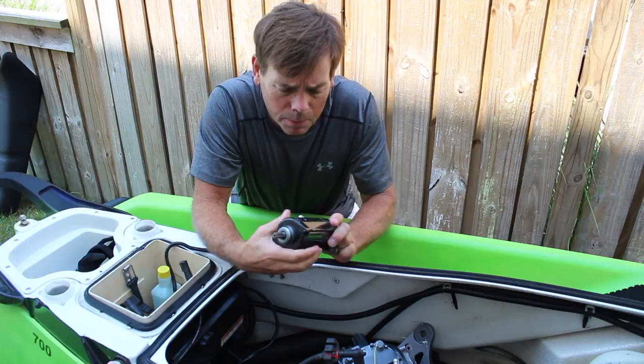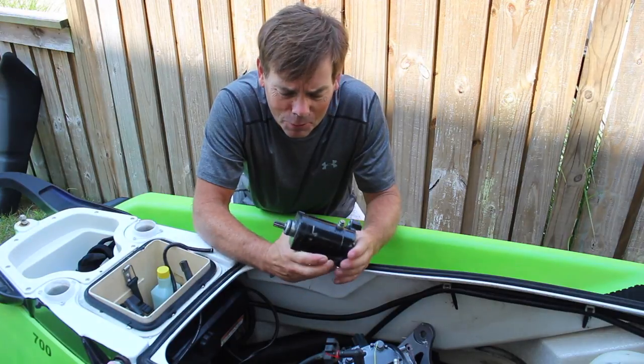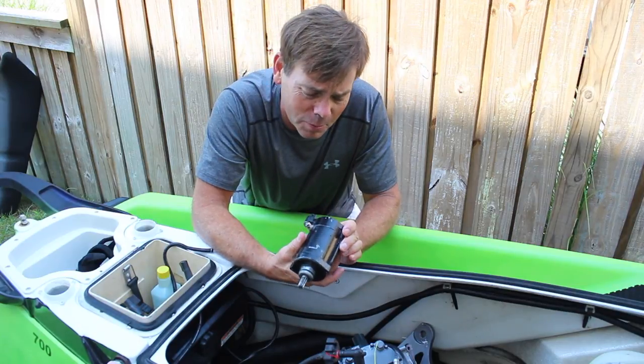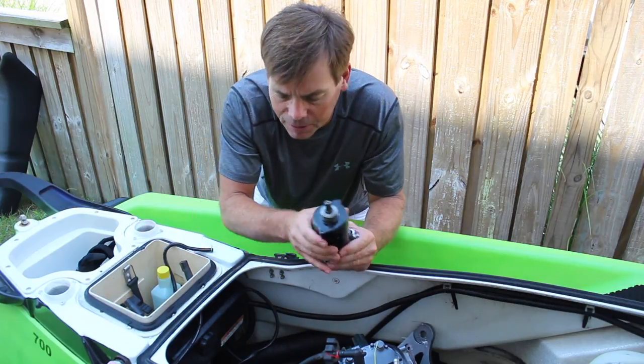I took the starter out, took it down to the auto shop and had it tested. They have a bench down there — all you have to do is put the make and model of the car in and they'll hook some power to it and run it for you. That's great, but they don't have anything for jet skis. So I told them it was a '62 Volkswagen Beetle and it turned just fine. So we've got a known good starter. I've cleaned it up a little bit.